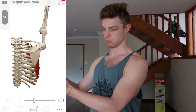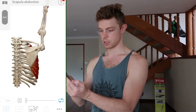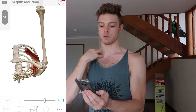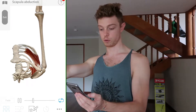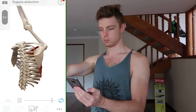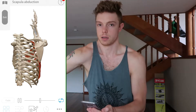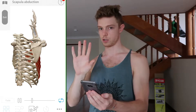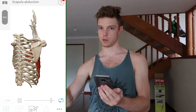The scapula kind of moves along the ribs and around. And you can see how that causes the collarbone to come forward and the whole arm to move forward. And it's able to move forward without really any other motion — you don't need to go forward like this or anything. It just goes straight forward; the scapula just goes from around the back to the front.